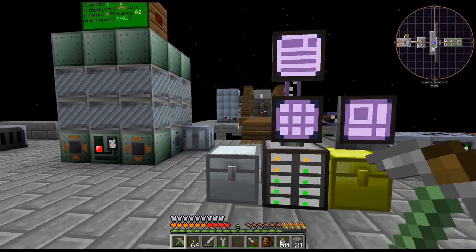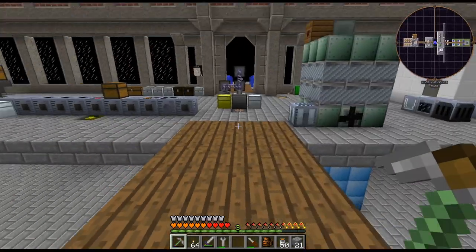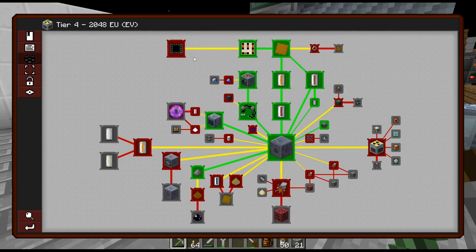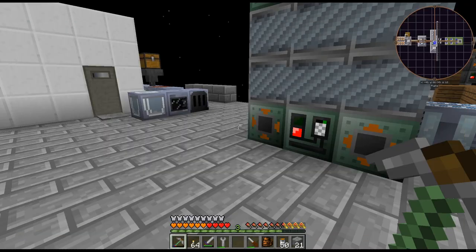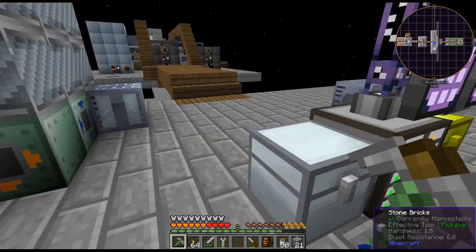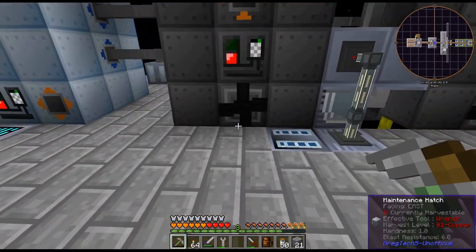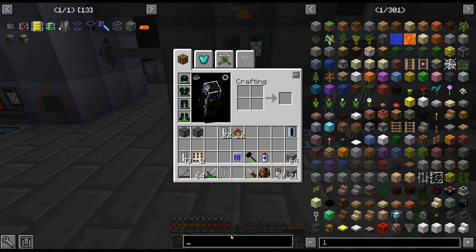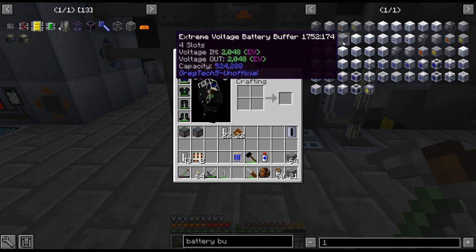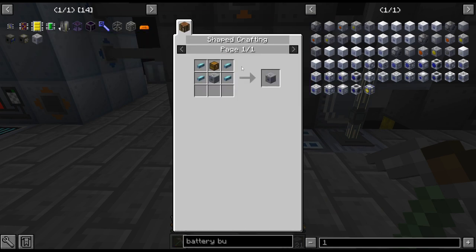I think today we're going to need to improve our power generation, and I'm going to work on that just a little bit. We are working towards the nanocircuits — that's kind of my main goal at the moment. But we might take a little detour into getting some Lapitron batteries so we can start filling up EV battery buffers. We'll probably just do a floor slot one, I think.